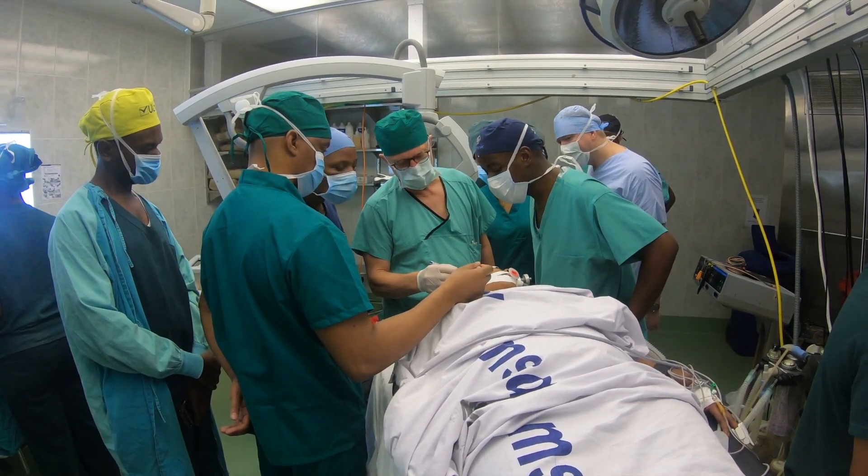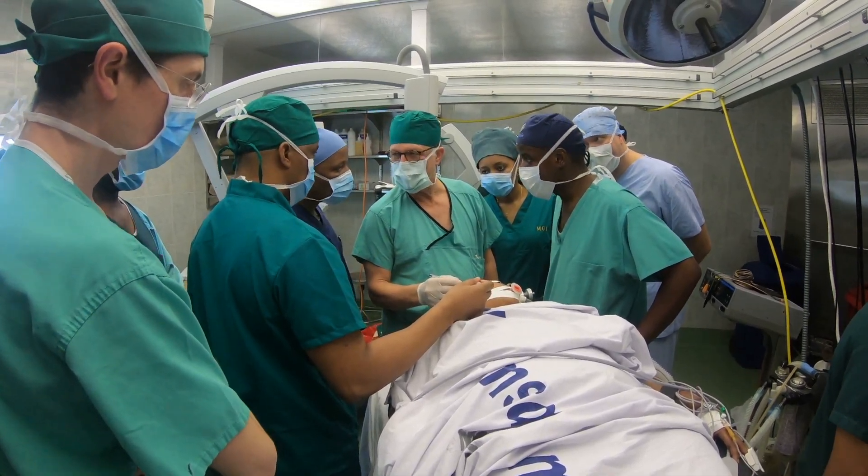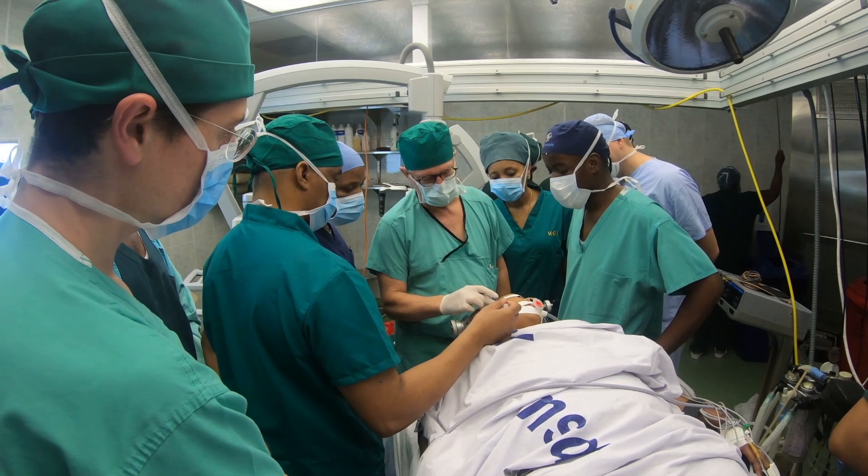You want to be within one centimeter of the tragus. If you go out further, you run the risk of cutting the facial nerve, because it's at the parotid gland.